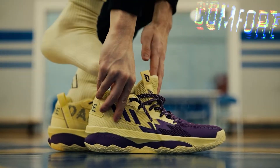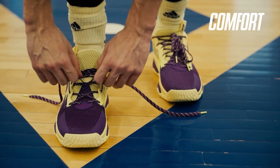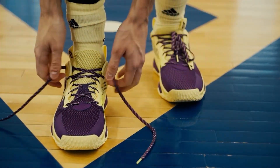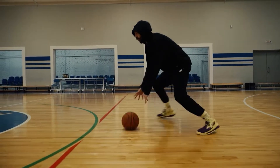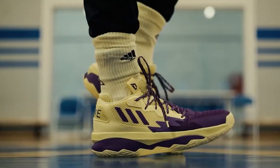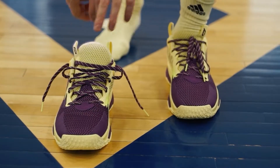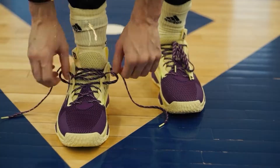The Dame 8 runs just a tad bit large. For my usual size 12, there's some space in the front and the toe box feels kind of roomy. You'll appreciate this if you have a wide foot. I did try a size 11.5 but they were too snug, so I went with size 12 for this video. Guys with a high arch will be fine as well. The Dame 8 have the usual lacing system with a detached tongue, so it's easy to put them on and adjust to your comfort and foot type.